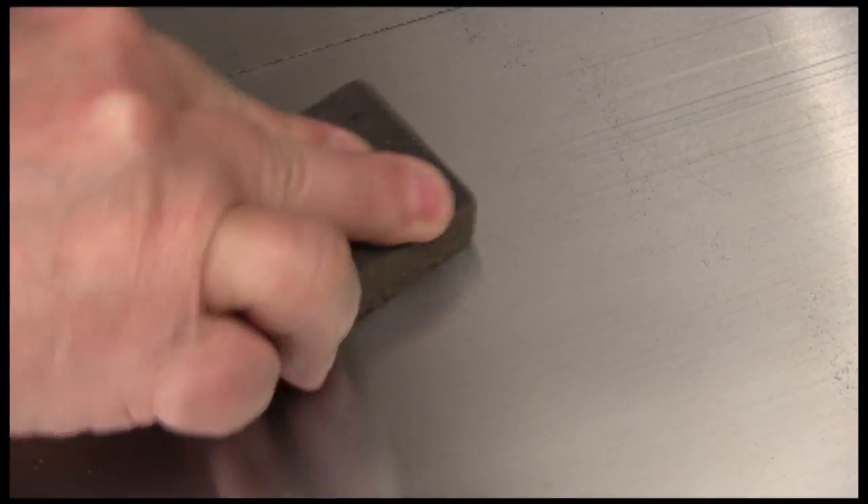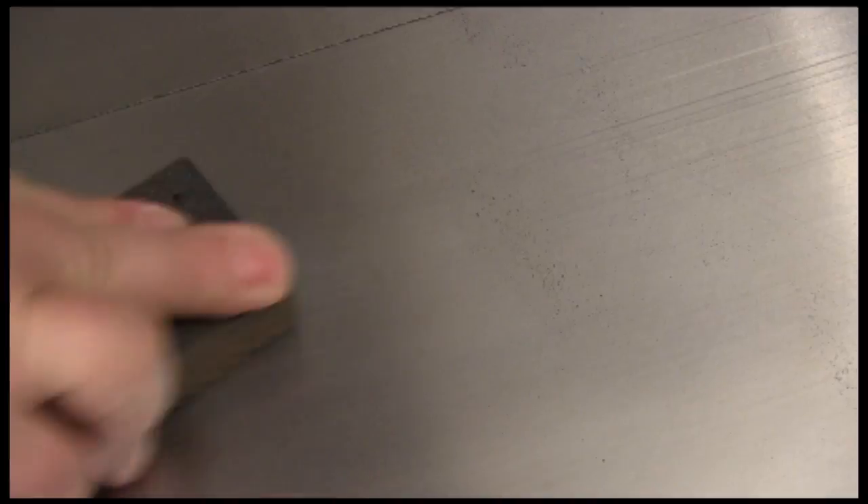You'll find that it really doesn't take much to get rid of all these spots and shadows on the cast iron. We can't get rid of everything because we'd have to take off too much metal, but we can make the surface look a whole lot better. And with the surface being so clean and smooth, you might even notice your wood moving across it easier as well.